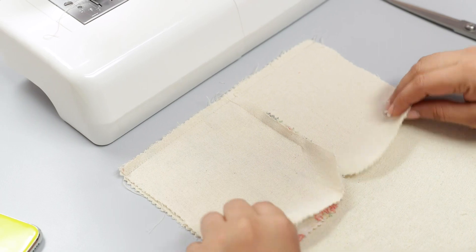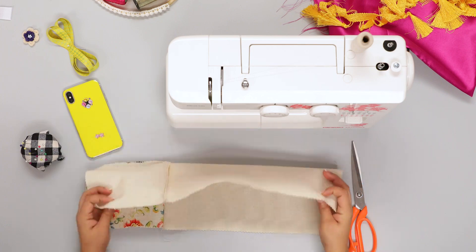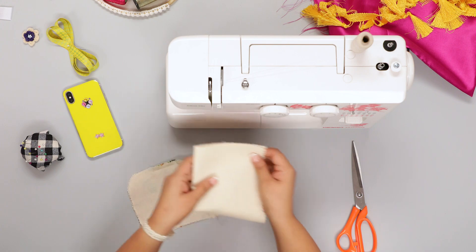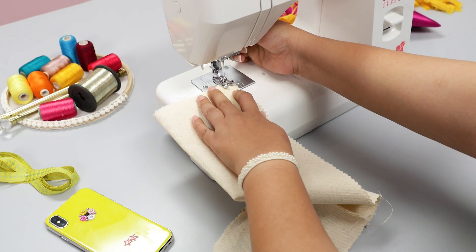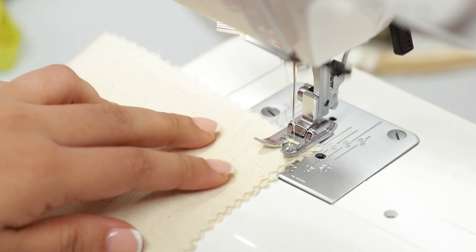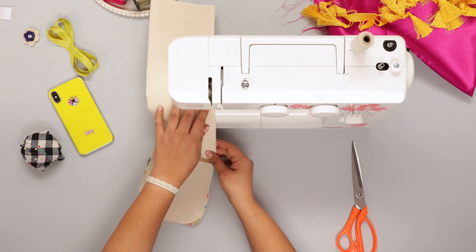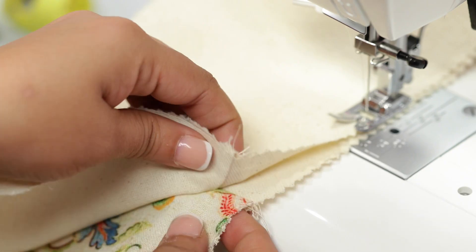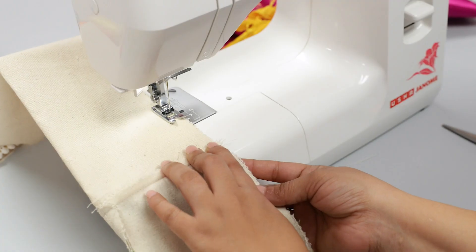Open the sewn piece and flip it over, then make a lengthwise fold and match to align the edges perfectly. Set the fabric lengthwise under the foot, use the reverse button to lock the stitches, and continue sewing along the open side. Pause your machine as you reach the joint, align the joint seams, and turn the allowance on either side before continuing to sew.